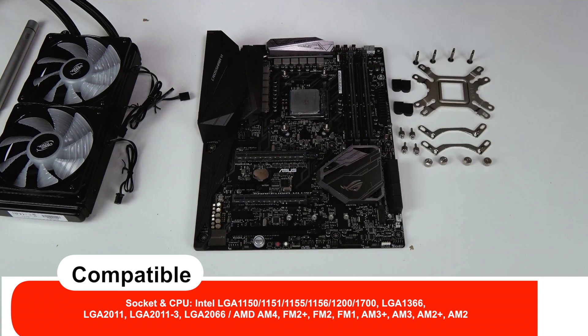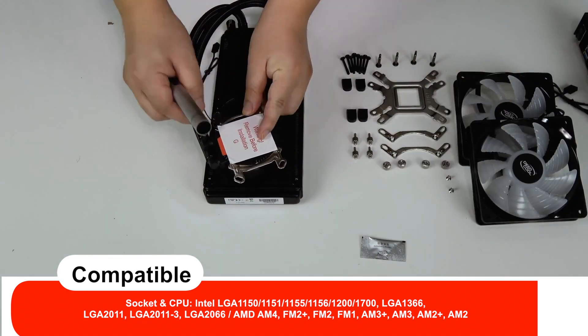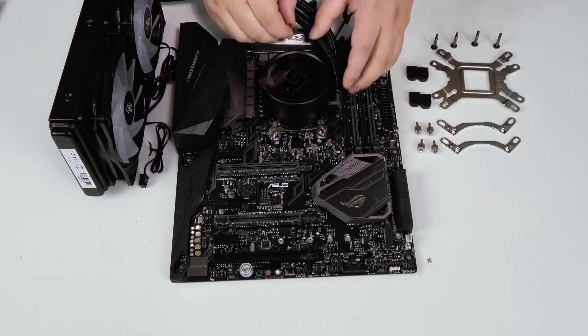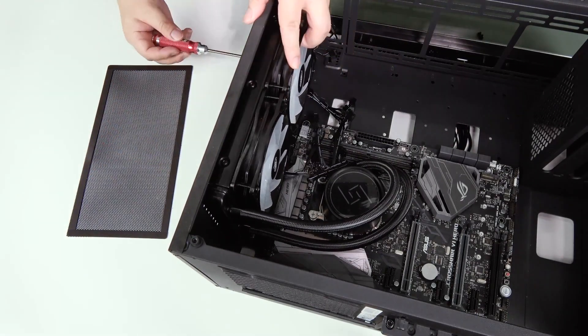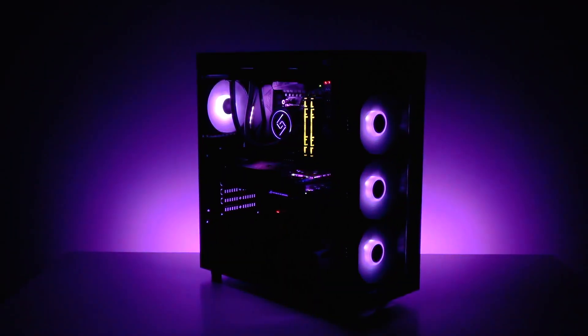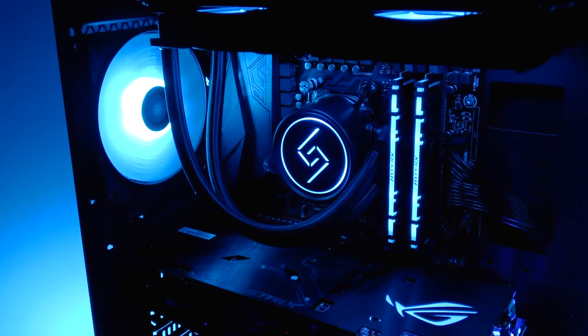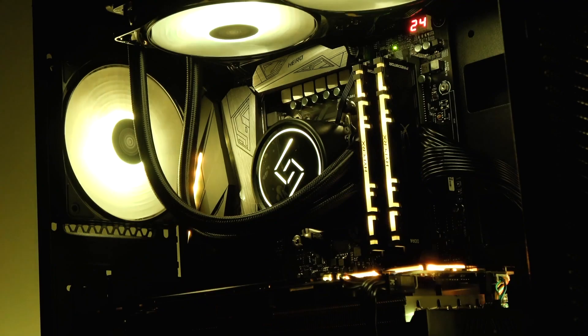It includes 2 blue LED 120mm PWM fans with powerful performance and low noise levels. The A-shaped Micro Water Channel design effectively enhances heat circulation efficiency and increases the thermal contact area. Powerful and efficient high-efficient induction motors deliver stronger liquid flow and pressure, and closed impellers are designed to enhance liquid pressure.